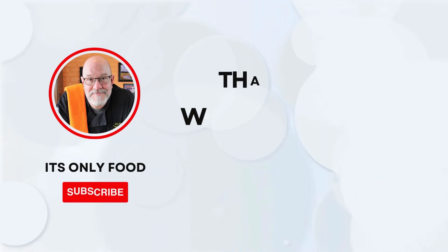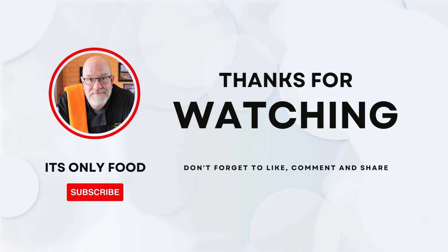Well, thanks a lot for joining us today. I appreciate you being here from whatever platform you're joining us from. Don't forget to leave a comment, go ahead and like us, subscribe to our channel, and share this video and this channel with everybody you know.